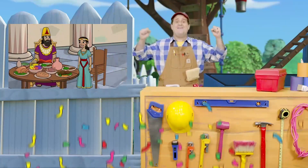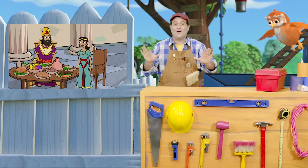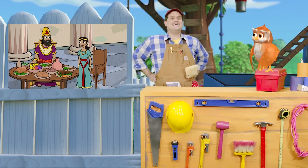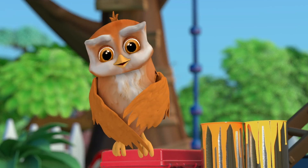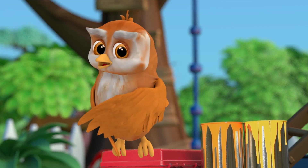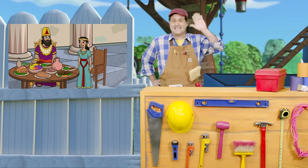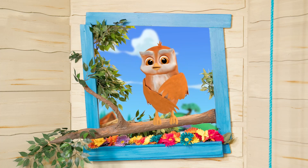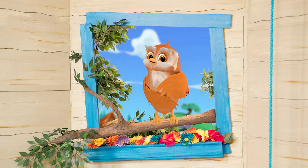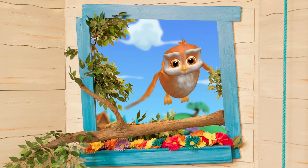God helped Esther be strong and courageous, and that saved the people. God was with Esther and that helped her be strong. And God can help you be strong too, because he is always with you. Tell me, who is always with you? God is always with me. Yes, it's true! Now let's hear it from you — who is always with you? God is always with me. That's the truth, friends. See you later, adios! So there's your story and it's all true. God helped Esther be strong, and God can help us be strong too.